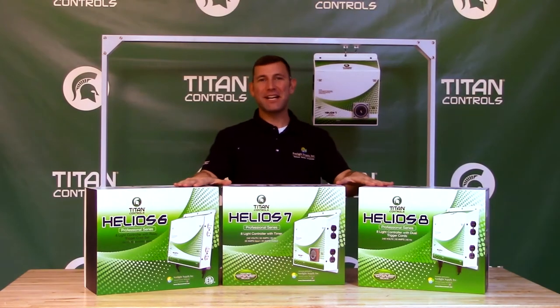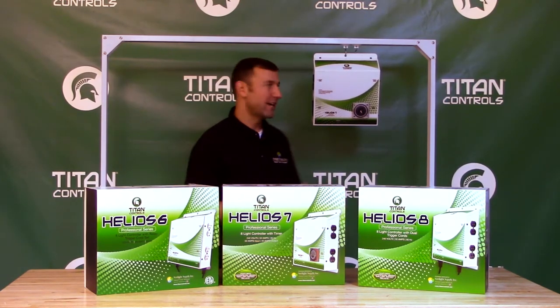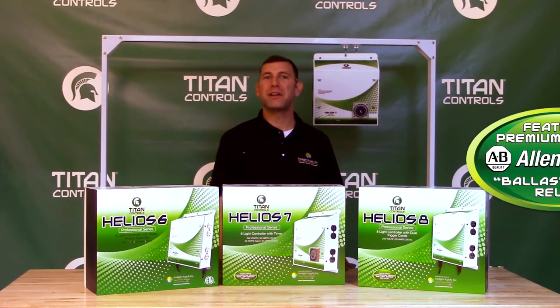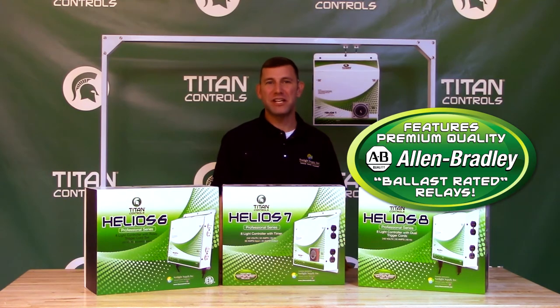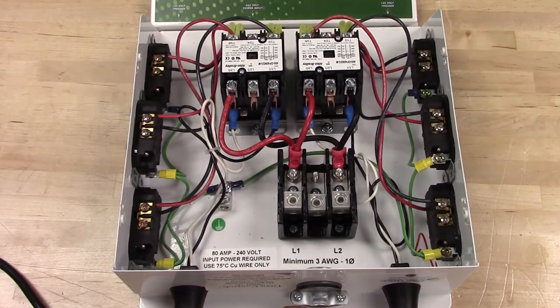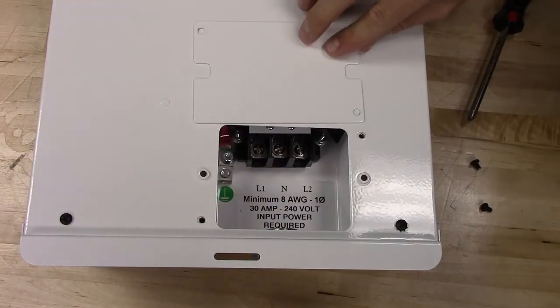The Helios 6, 7, and 8 lighting controllers are hand-built with pride in the USA using a 20-gauge powder-coated steel chassis. This chassis is extremely durable and will help protect the inner components from your harsh garden environments. Titan Controls is the only lighting manufacturer that uses heavy-duty industrial-grade Allen Bradley ballast-rated relays. The Helios 6 and 8 both feature a new patent-pending top-off installation design, while the Helios 7 utilizes the classic back-panel installation method.